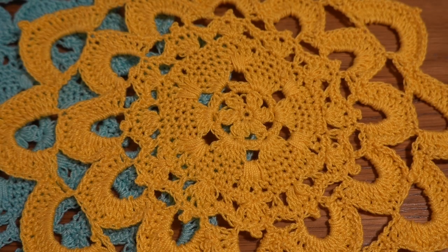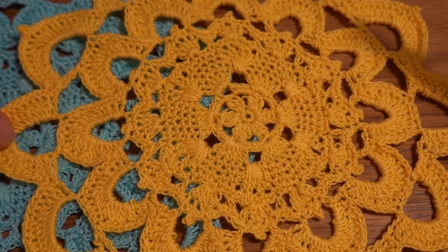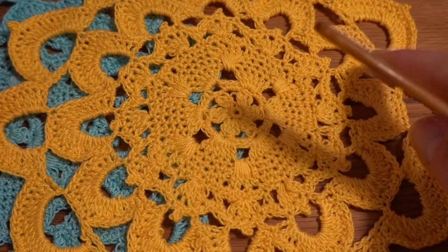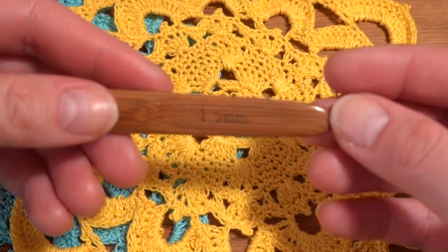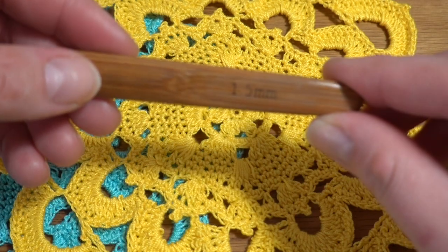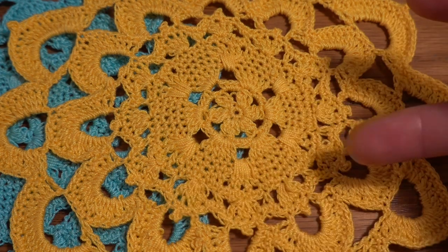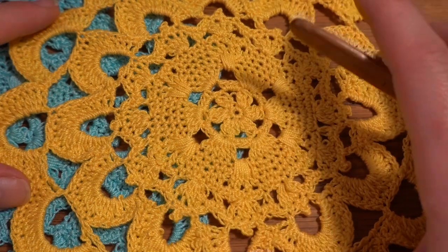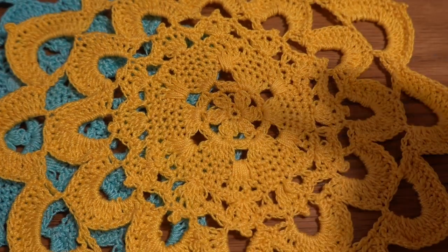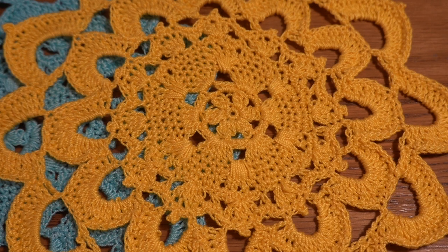Hey guys, welcome to my channel Crochet with Joanna. Today I'm going to show you another doily project. This time it's going to be a small size doily — mine measures about 8 inches in diameter. For my project I'm using a crochet hook size 1.5 millimeters and thread in size 10. If you'd like, you can use a bigger hook size, for example 1.75, to make this project a little bit bigger.